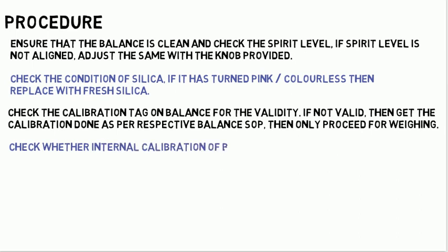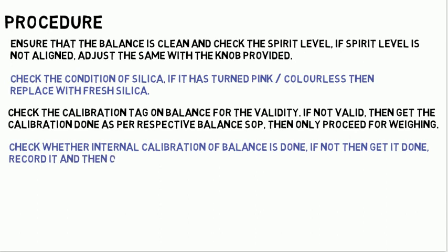Check whether internal calibration of the balance is done. If not, then get it done, record it, and then only proceed for weighing.